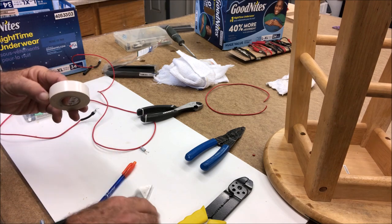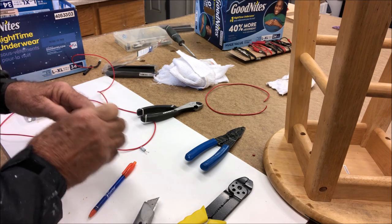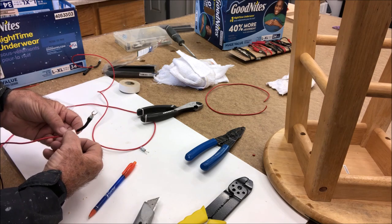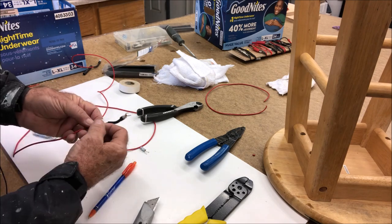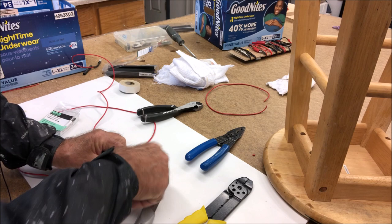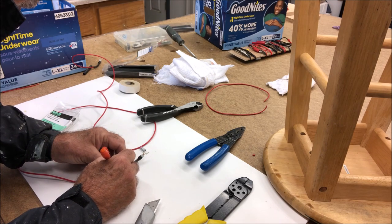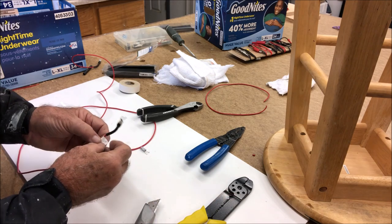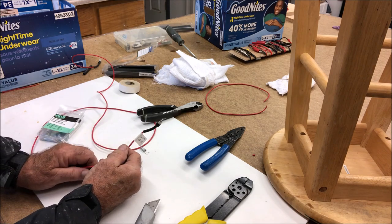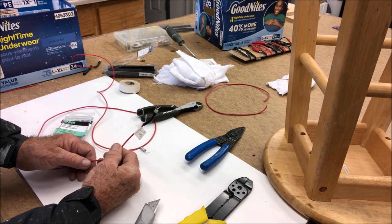We've got it out here and it's easy to do, so let's go ahead and label this. This is going to go on the third position of the switch bus, and at this end I want to label it 'USB charger.' That'll make a nice little label. So we'll go install it in the boat, make sure it works, and if it does we get some wire ties and put it into the bundle.